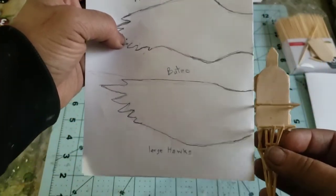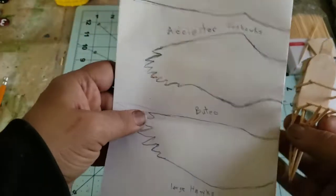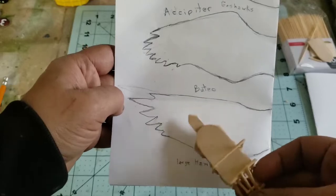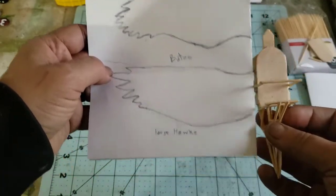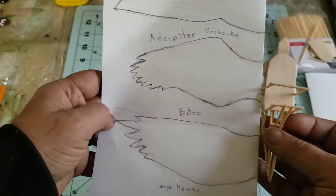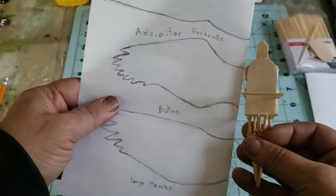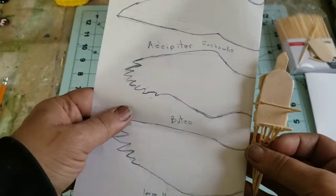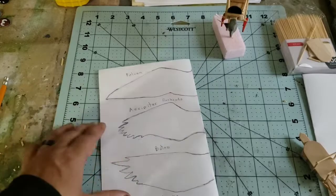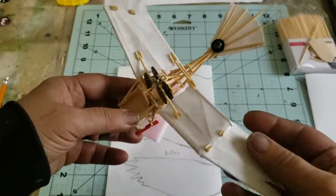The wings don't have to be exactly like any particular hawk — you're really just taking the shape into consideration. I'm probably going to use the accipiter because I like how those wings have a sharp shoulder curve, and they're a little shorter and broader. I'll save the other templates for another time.